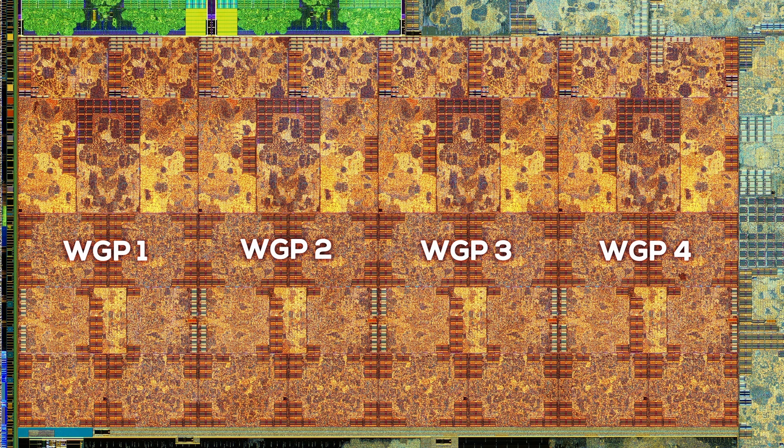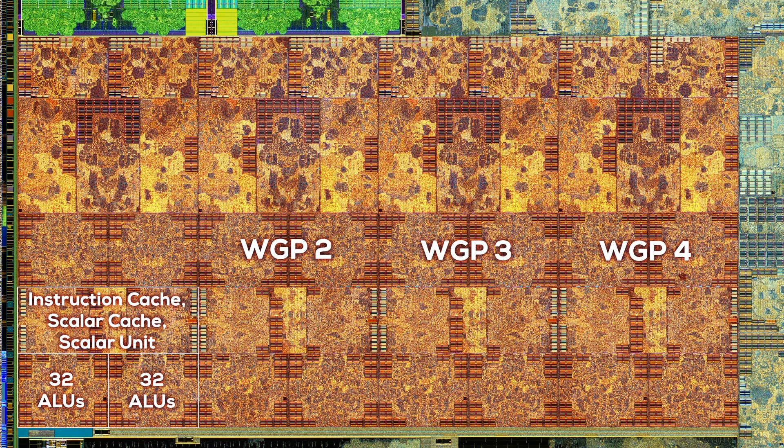Let's have a look at how a workgroup is structured. Starting from the bottom, there are two separate Arithmetic Logic Units, or ALUs, with 32 shaders each. These ALUs are much smaller and less complex than the ALU found within the integer core of the CPU, but there are a lot more of them. Right above the ALUs, we can locate the instruction cache and the scalar unit, which is shared between both compute units. Next are two more separate ALU clusters for each compute unit. In total, a single compute unit has 64 ALUs (2 times 32), and a workgroup has 128. As Van Gogh has 4 workgroups, the total comes to 512 ALUs, or shaders. To calculate the theoretical FP32 performance, we multiply the 512 ALUs by the maximum clock speed of 1.6 GHz, then multiply by 2 since each ALU can handle two instructions — the result is 1.6 teraflops.